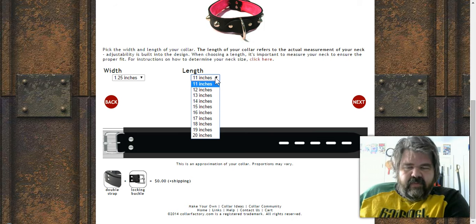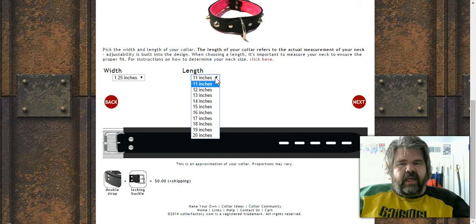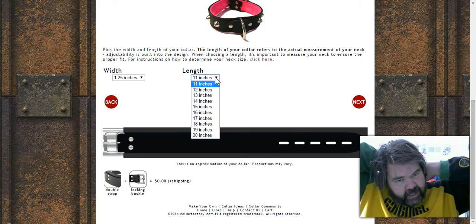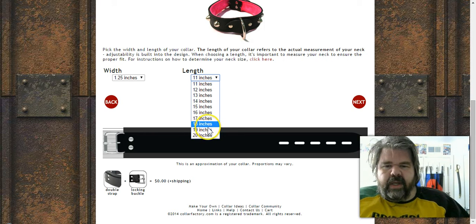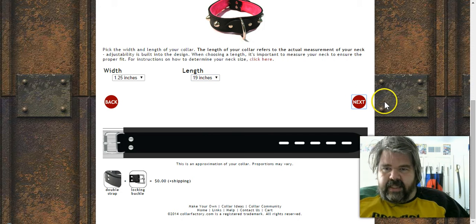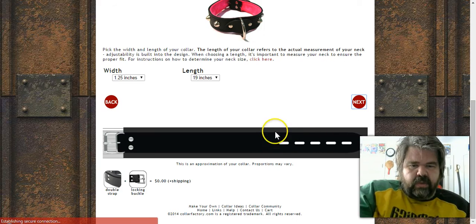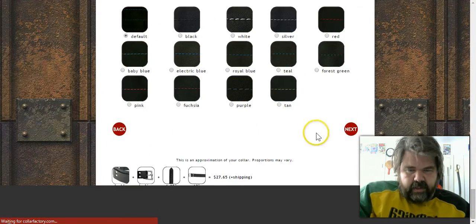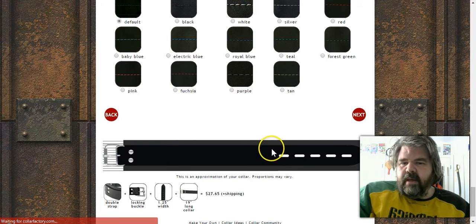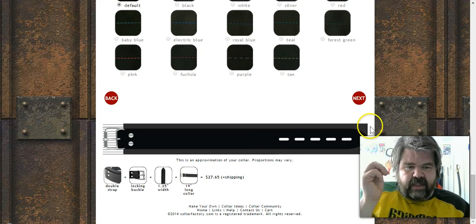For length, you measure your neck as shown in the intro video on the website. If you don't have a measuring tape, you can take a piece of string, run it around your neck, cut it, and lay it on a ruler — that works perfectly fine. The one I got was 19 inches. Keep in mind that the back leather cutoff point means the main decorative area sits at the front.